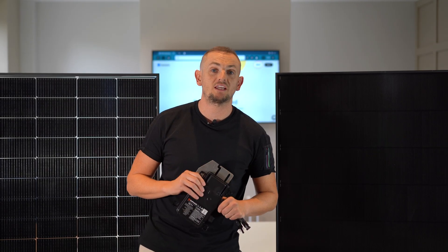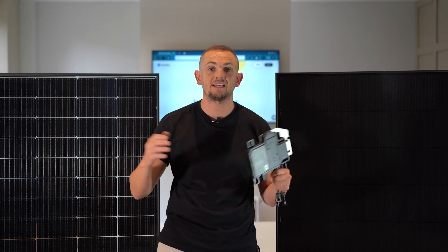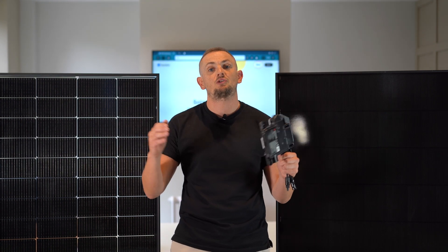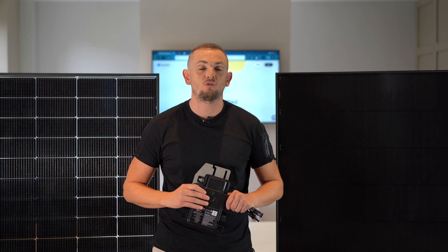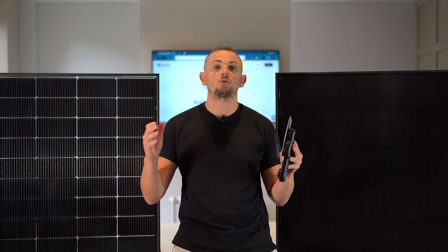We hope that video was useful in giving you some further information about this exclusive product available via heatable. If you'd like more technical specification documents, contact the team today and we'll send you a full product brochure. If you want to know how much a premium solar PV system would cost to install on your home and how much you could save, you can get an online quote — no need for a pushy salesperson in your home.